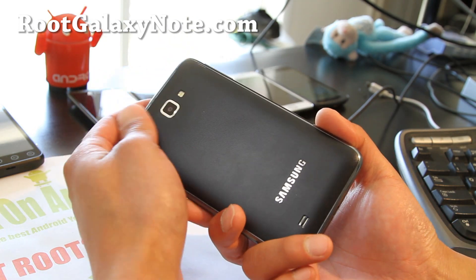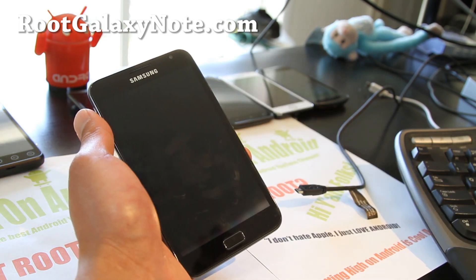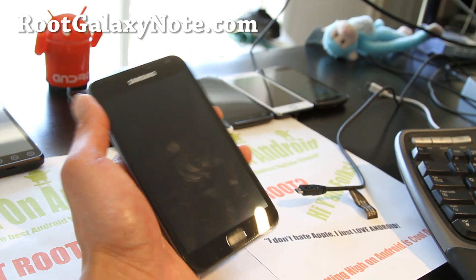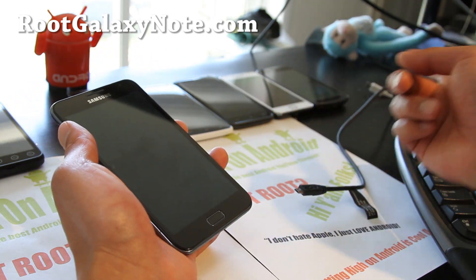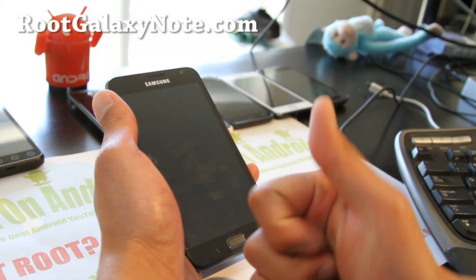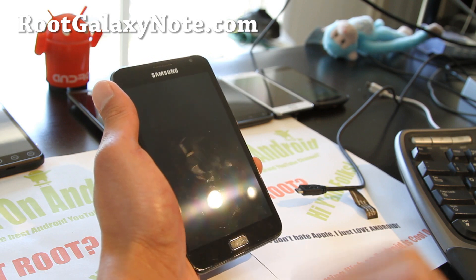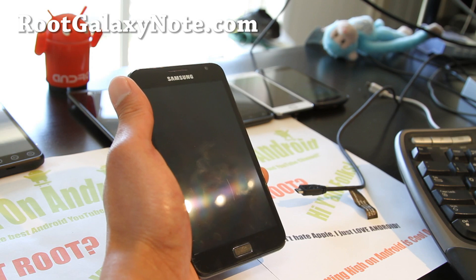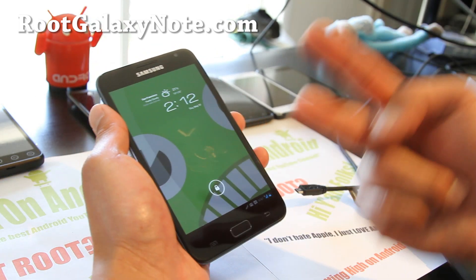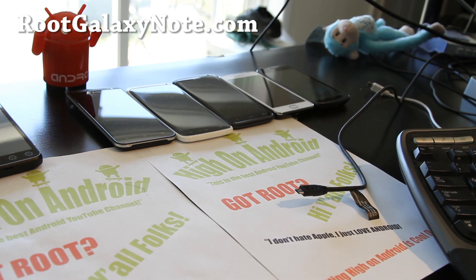If you have a Galaxy Note, don't forget to sign up for my email list at RootGalaxyNote.com — I update you once a week with ROM of the week and stuff like this. It's a great way to get in contact with me via email. If you're on YouTube, don't forget to hit that like button — it helps me greatly. Hit the subscribe button, use the share button to share this with your friends on Twitter, Facebook, or Google Plus. I've been making videos and it's fun, but I'm going to call it a day. Thanks for supporting and watching my humble Android channel — stay high on Android this week!